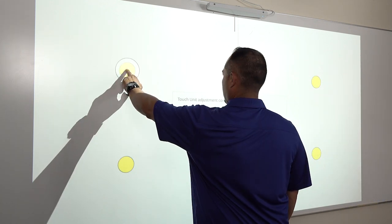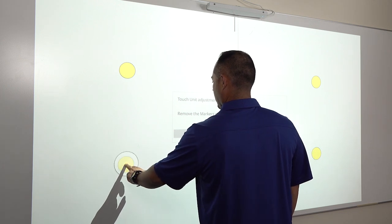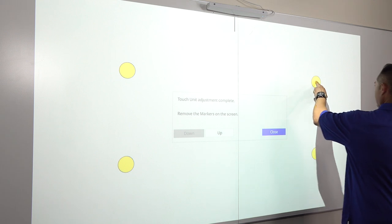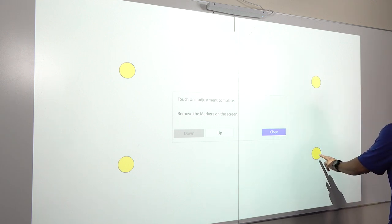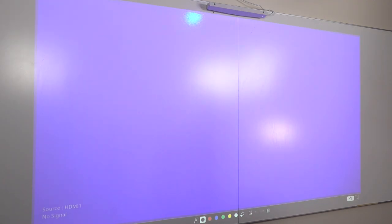Then test the touch function by touching each of the yellow circles. Larger grey circles will appear around the yellow circles. When you're done, select Close using the remote control.